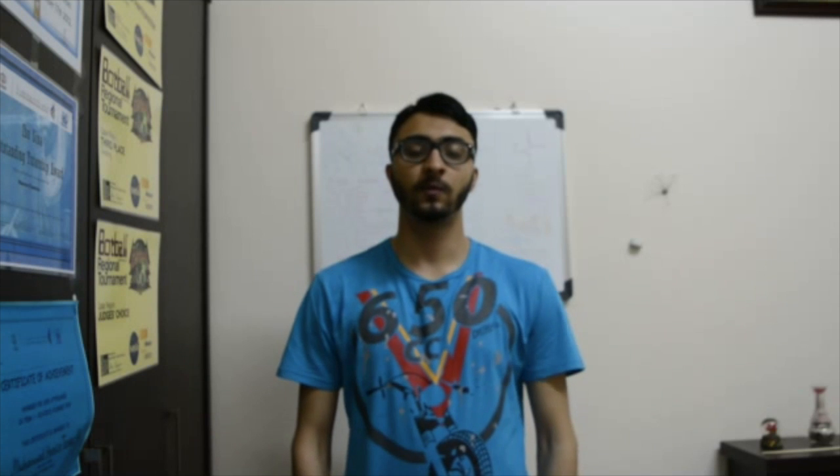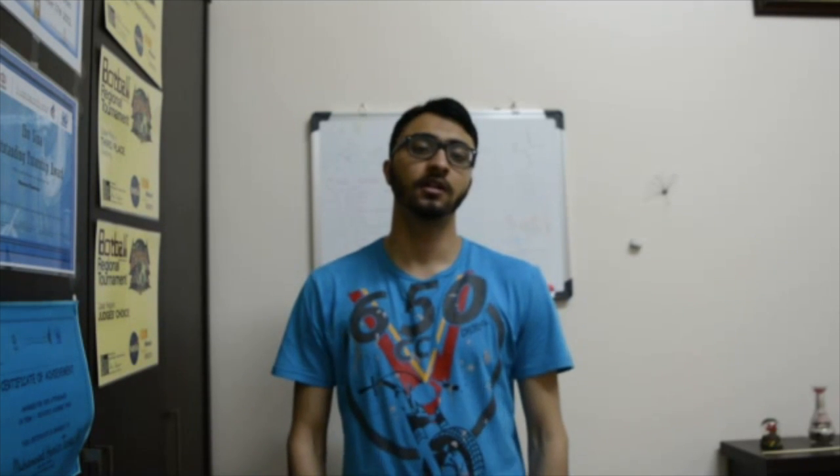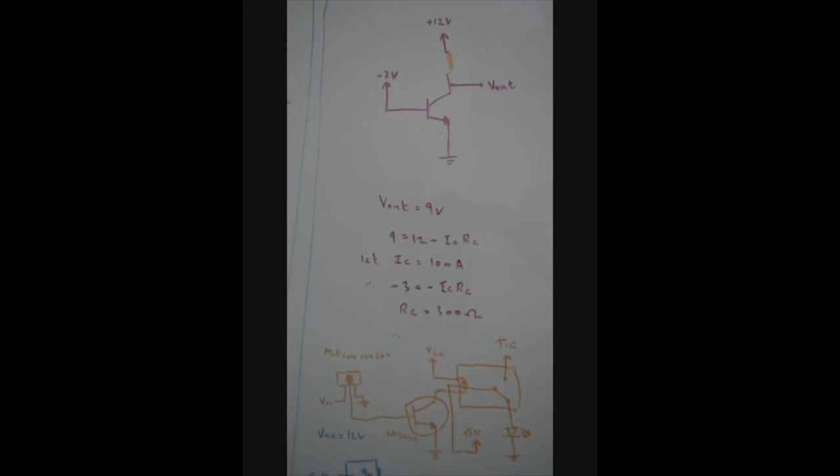Hey guys, this is Hamza6951 and today I'm going to show you how to make a simple motion sensor circuit. That circuit could be used in a lot of different ways. We will also talk about the components that we use and how they work, and it will be a lot of fun, so let's get started.